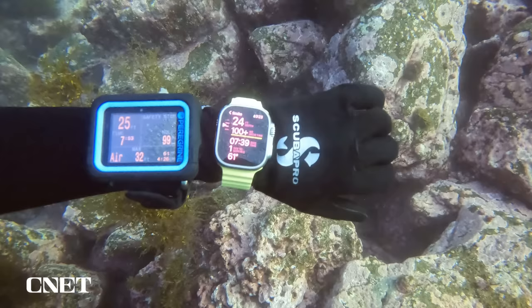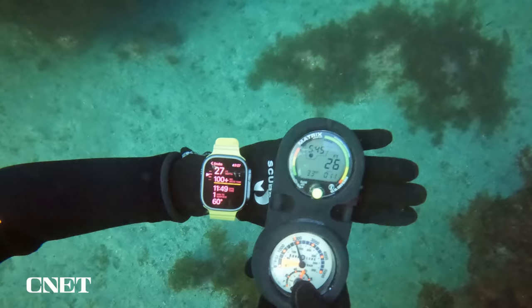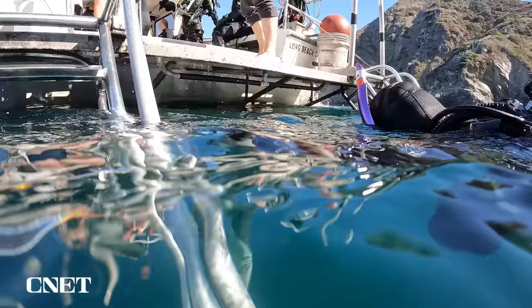On my third and final dive of the day, I compared the Oceanic Plus app to a wrist-worn dive computer as well as the dive computer built into my regulator, so you can see how much of the same information is displayed in different ways. Now let's move on to the post-dive summary.